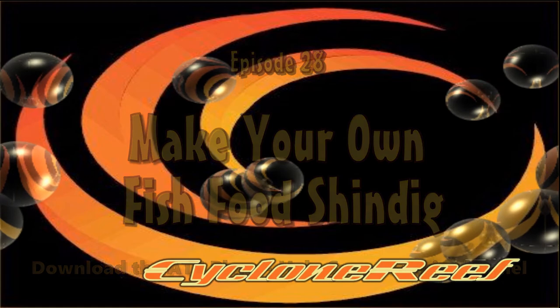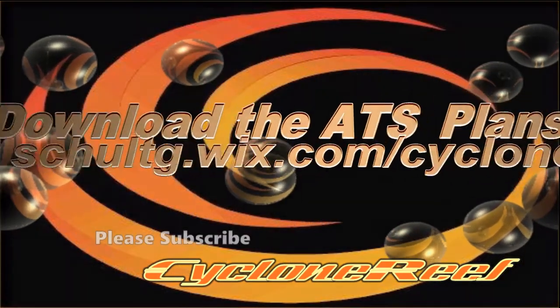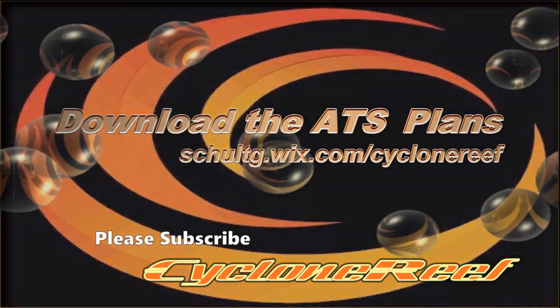Hey, thanks for watching Cyclone Reef. Please hit the subscribe button and like our video. We'll see you next time.